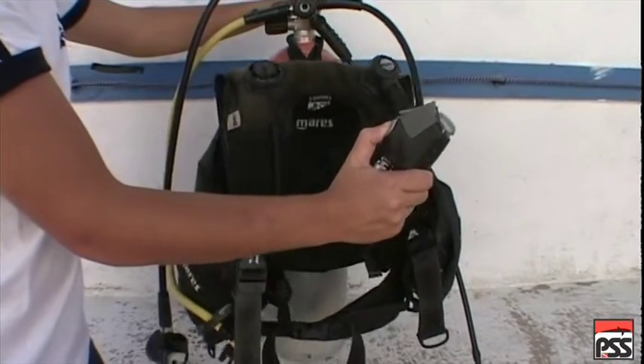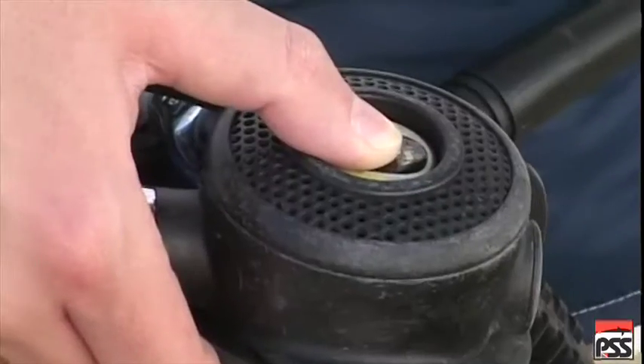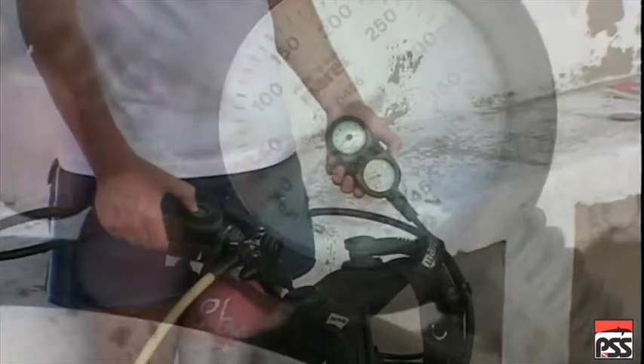Inflate the buoyancy compensator. Close the cylinder valve. Purge the air from the regulator.